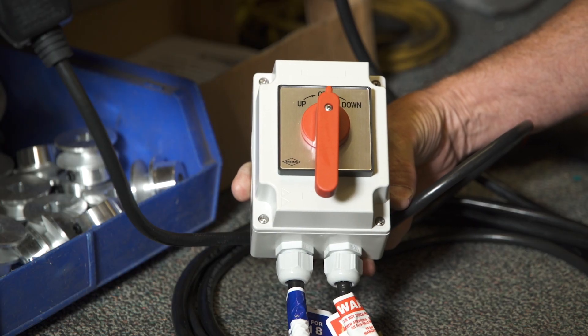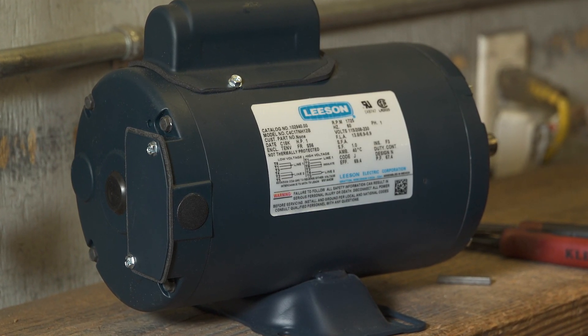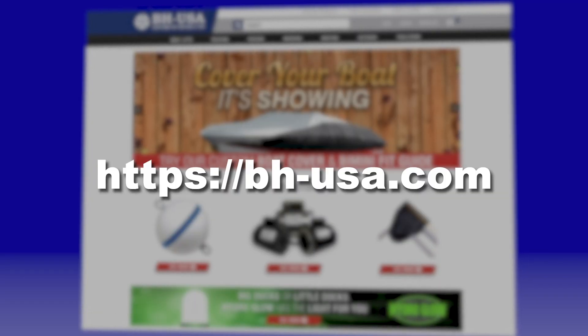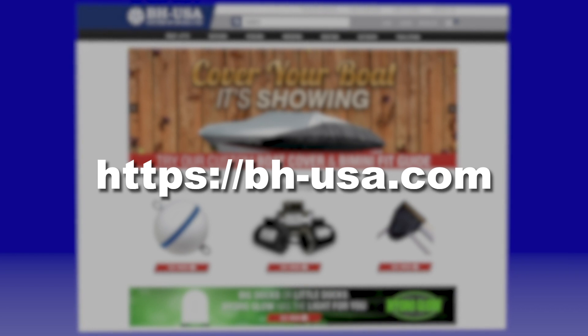Be sure to check out our video for wiring the Bremis drum switch to the Leeson 56 frame 1 horsepower motor for 220 volts. For demonstrations on wiring other motors with the Bremis brand drum switch, take a look at the other videos in this series, available on our website, bhusa.com.